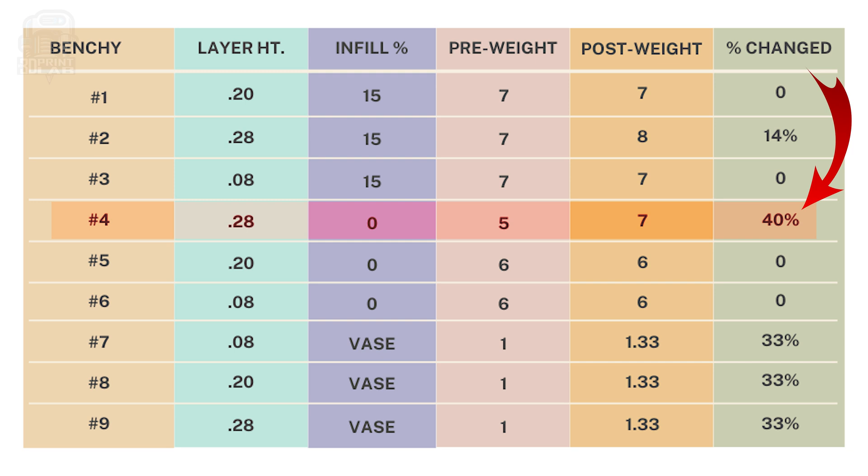The 0.28 layer height Benchy that had no infill shot up from 5 grams to 7 grams — that's a 40% increase. My guess is those wide layer lines don't create as tight a seal as the smaller layer heights, and with no infill to contend with, there was even more absorption from the inside. One thing you may have noticed is I only did two walls on the non-vase mode test. I went with the thought that more walls would just make the benchies heavier, but it would also do exactly what we want them to do normally — be stronger. But for these tests, I wanted to see something going on.